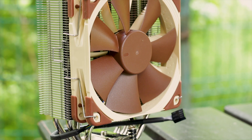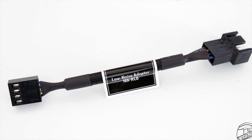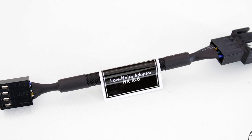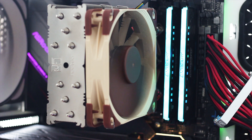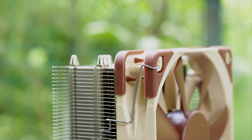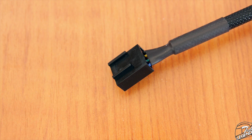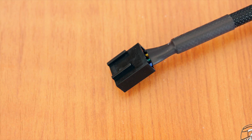The fan used with the NH-U12S is the now classic Noctua NF-A12 PWM model. It has a minimum speed of 300 RPM and a maximum speed of 1500 RPM. However, you can lower that maximum speed to 1200 RPM with the included low noise adapter, or just use your motherboard's PWM control. The fan also features rubber pads pre-installed on both sides of the frame, with four additional rubber pads included in the accessory bundle. The cable is on the shorter side but is covered by high-quality sleeving and has a 4-pin connector.